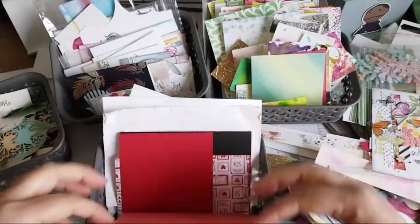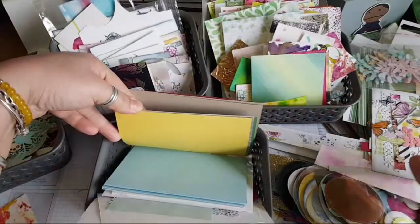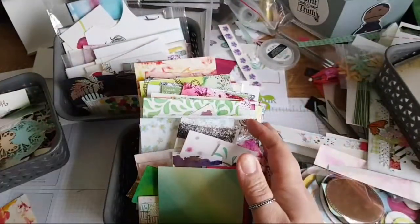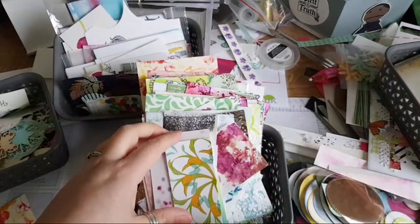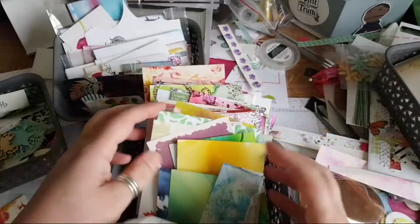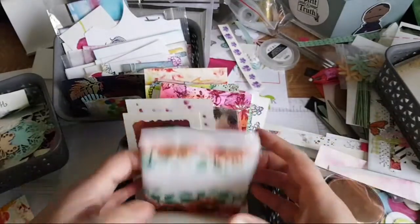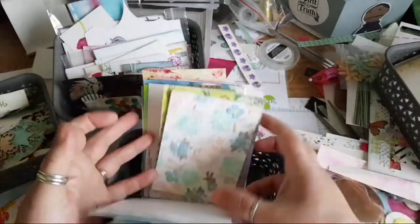I've got bigger pieces of plain card and paper in this box here — card blanks you intended to use, or might have stamped on but didn't use. Then my next box is for backgrounds: any kind of background pieces, even little pieces like this. These are great for background pieces, cards, and experiments. Some of these just need to get mounted onto cards, ready for stamping on. So you've got your cards and your background pieces.